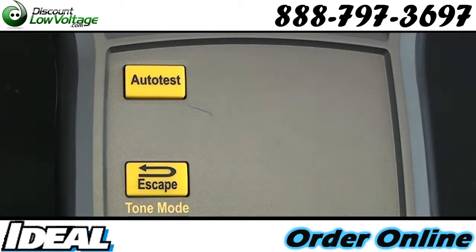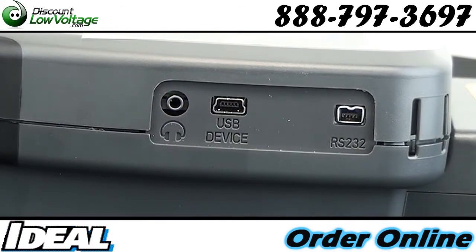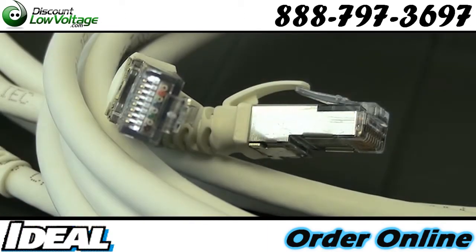The 350 and 500MHz models are fully upgradable to 1000MHz. Smart battery technology: 18 hour battery life with self-calibrating fuel gauge for accurate capacity ratings.